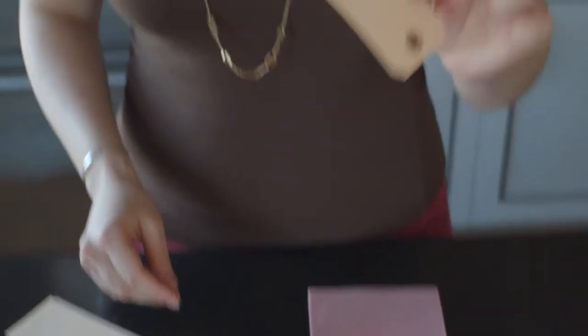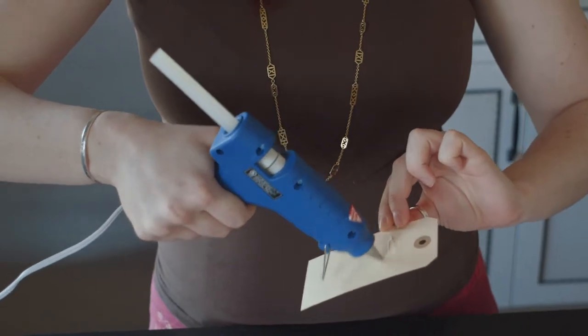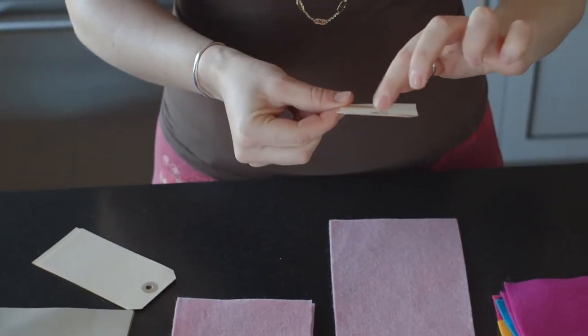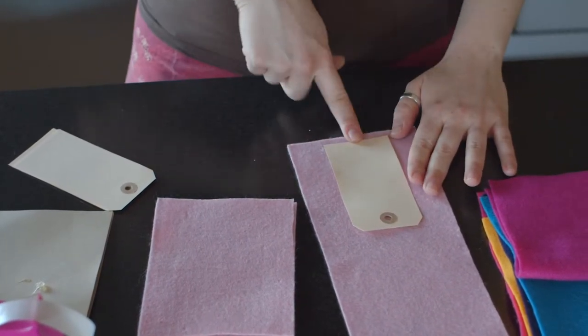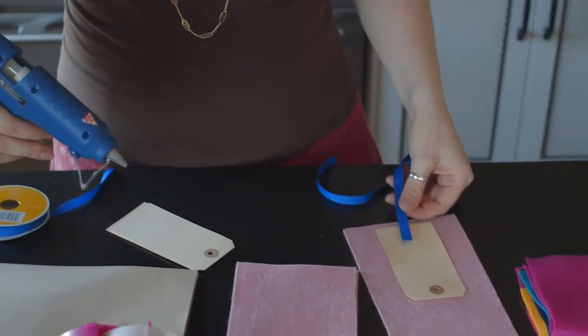Then you're going to take one of those tags, which you can also get at the craft store — or Fiskars makes this really great craft hole punch that will cut a tag in this exact shape with the hole and everything. It's magical. You're going to take your hot glue and give it a little bit of a squeeze all the way down. Make sure that the hole part is facing on the inside of the felt, and give yourself just a little bit of space between the tag and the felt. The next thing you're going to do is take a little bit of ribbon and hot glue that right on top of the tag.